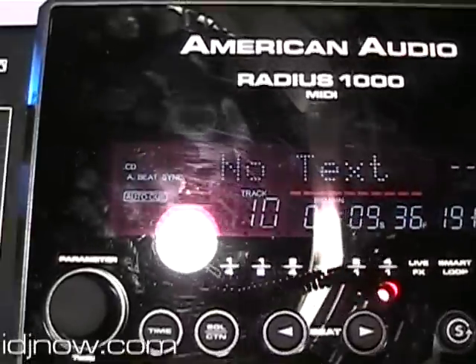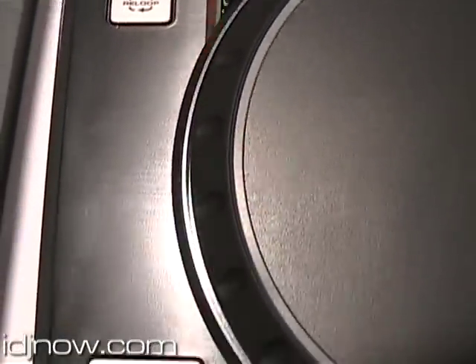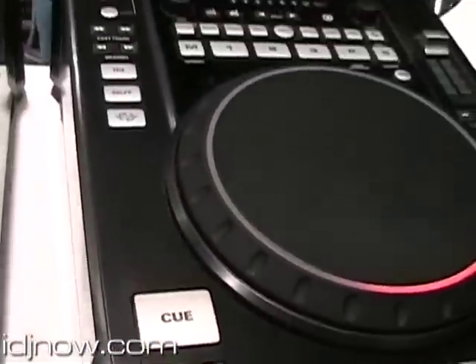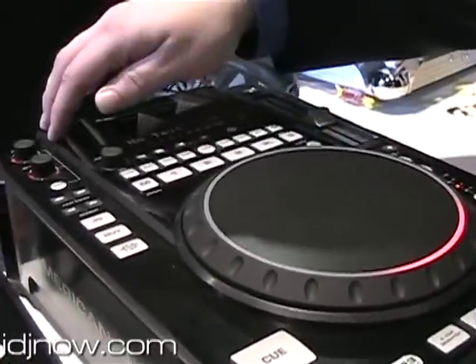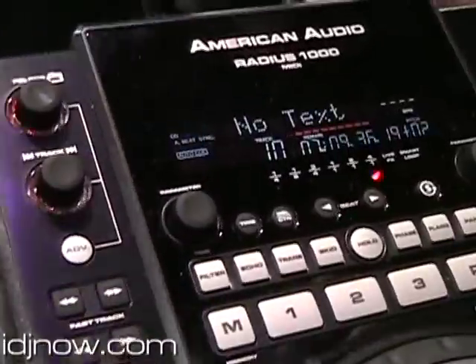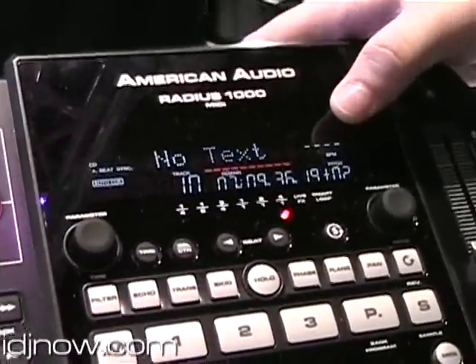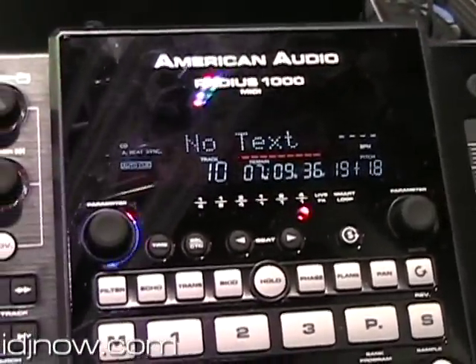The jog reel has two different features as far as scratching. You've got digital scratch, and then you have your D-jack. Your file folder search button is totally different because you can not only search the artist, you can track in the different folder that it's in. Also in addition to that, you'll see the screen is now two lines as far as text — your time, your BPM, your pitch, your auto cues.